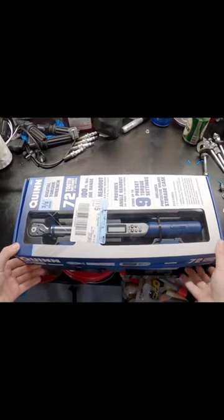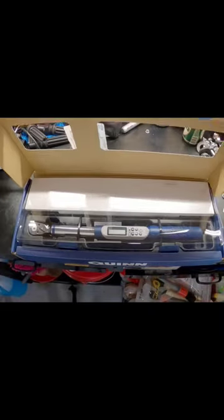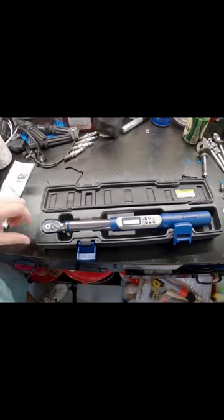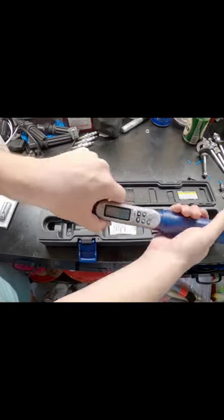Let's do a quick unboxing of both these things. Obviously this is the crown jewel — there she blows. And I ain't talking about your mom. Let's see.